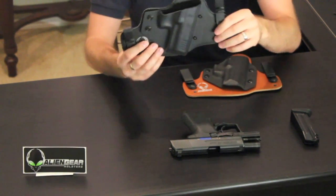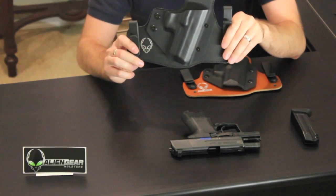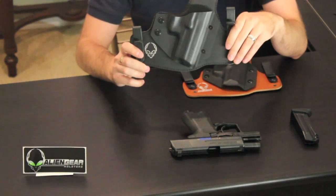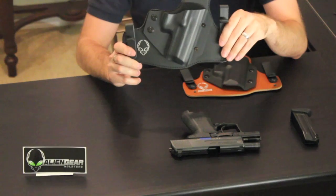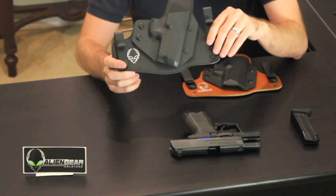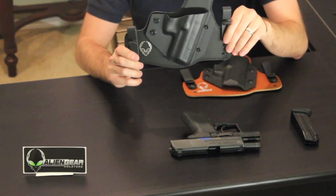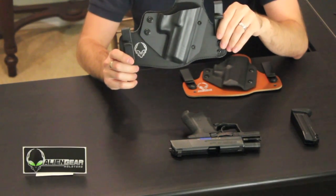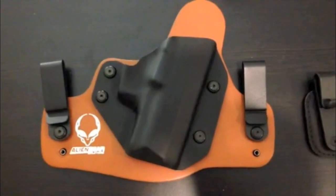Over at Alien Gear Holsters I was able to get a hold of the 2.0 for the general public — I still don't know how I pulled it off, but thank you to all the people over there at Alien Gear, you guys are doing a great job. First things first, I want to get a close-up shot of both of these and show you the benefits, then I'll show you what the holster looks like on me, and then I'll do a quick wrap-up.